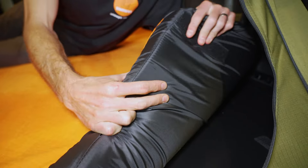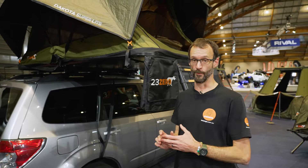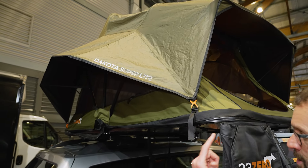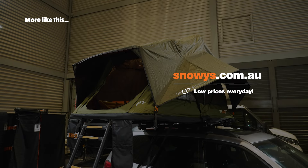That is the 23Zero Dakota Superlight Rooftop Tent. If you've got an SUV that doesn't have the massive roof load rating of many four-wheel drives, or you just want to save on fuel with a smaller car but still want the convenience of a rooftop tent, check out the 23Zero Dakota Superlight — it trims down to just 41 kilos and is relatively low profile when packed. An awesome lightweight tent that still offers heaps of room inside and panoramic views. Check them out online at snowys.com.au.